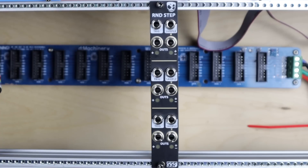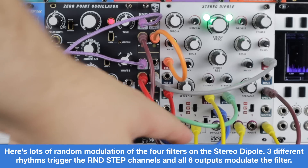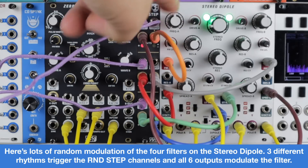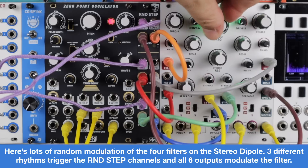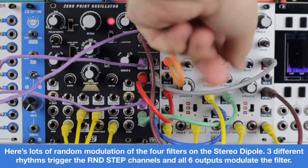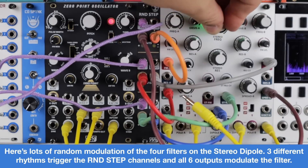There's lots of potential uses and reasons to have lots of sample and hold. A timing index is on screen if you'd like to skip around. Here's a patch with the square wave from the zero point oscillator which is pulse width modulated to the left hand dipole and the sub across to the right hand dipole. As these are dipoles — the stereo dipole filter — I have a low pass and a band pass on both sides for this quad peak filter animation. There is an envelope to the main stereo filter in, and you can hear all this random animation going on.